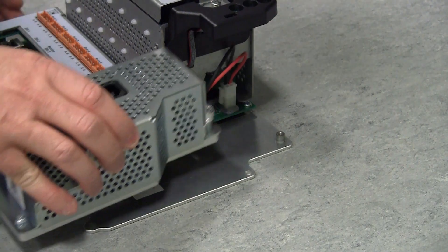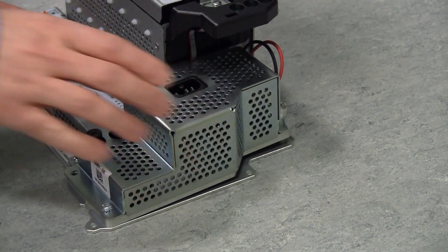Reconnect the power supply to the motherboard and then fix it to the plate.